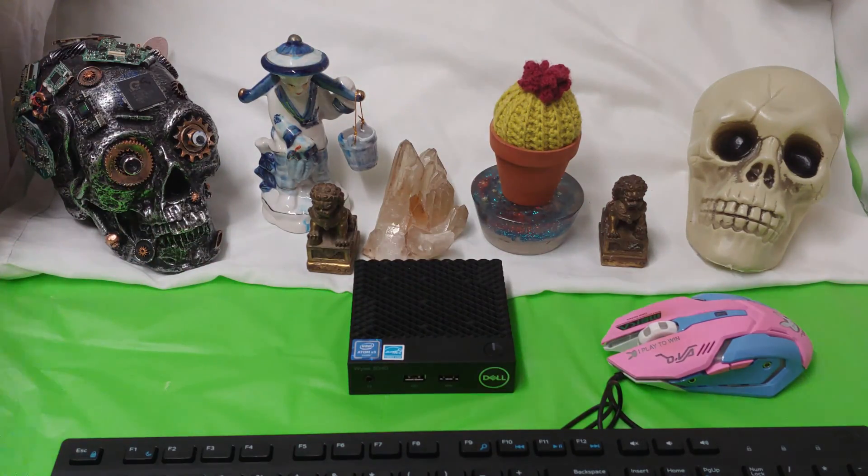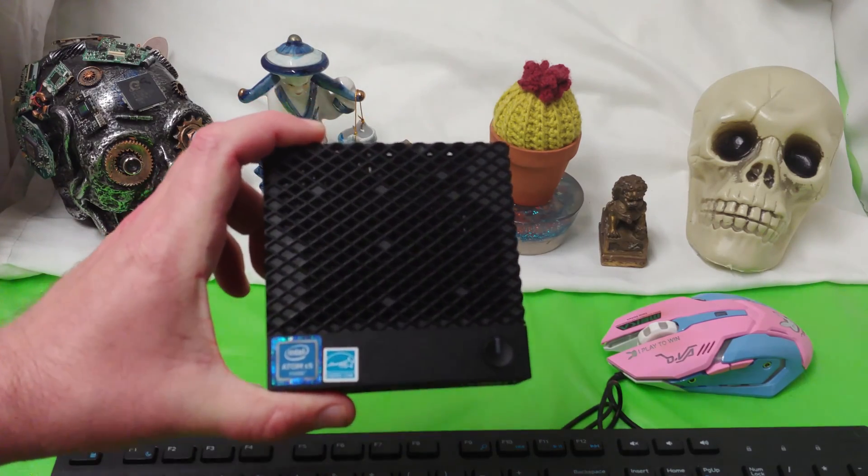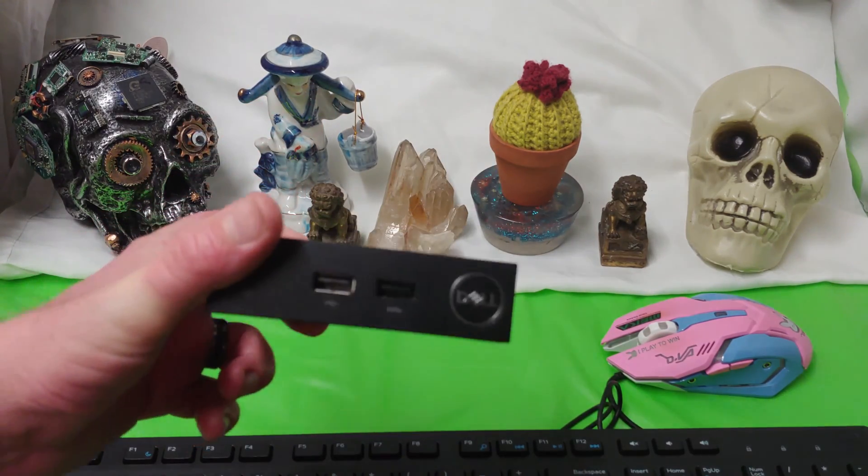Ladies and gentlemen, what's going on? Once again, I'm Nev from Nev's Tech Bits. Today we're going to be checking out a Dell Wyse terminal with an Atom X5 chip.